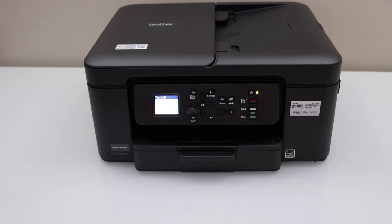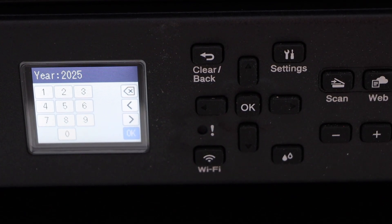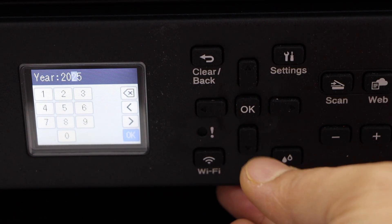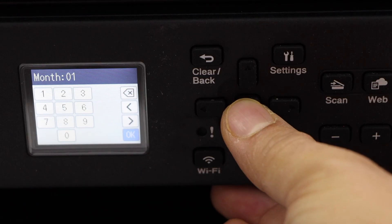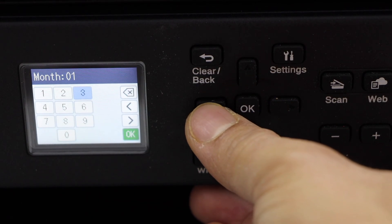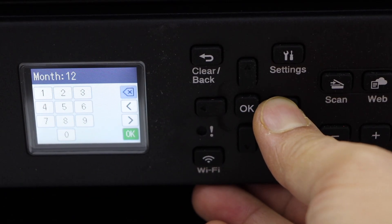Now go to the display panel. The panel will ask you to enter the date. Select the year and press OK, then select the month using these buttons and press OK.